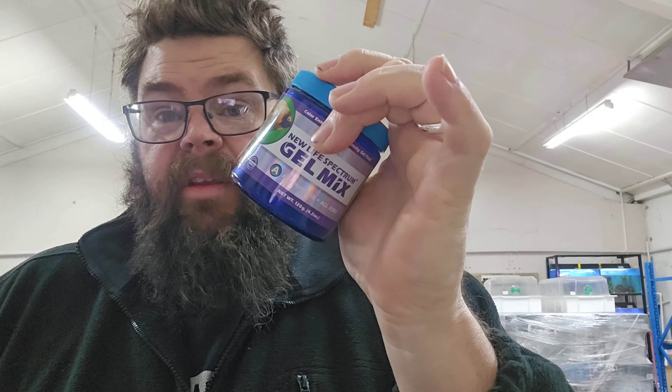First and foremost, dollar for dollar it's pretty much identical with what they're retailing for off the shelf per gram per dollar. It's pretty much the same, so that's a tick. I think Ripashi is a very well-priced product and I feel that these NLS products are going to be exactly the same — really well priced.